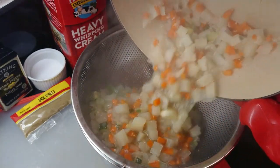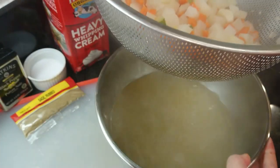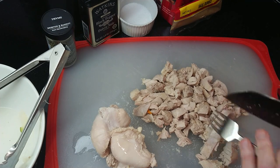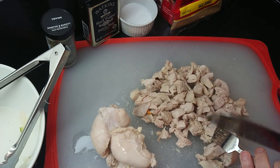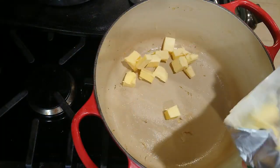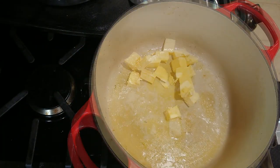Place a large colander over a large bowl and drain the vegetables from the broth. We'll be using two cups of the broth for this recipe, and you can save the remaining stock for another recipe. Begin preheating the oven to 425 degrees. Chop the chicken into bite-size pieces. In the same heavy saucepan, melt six tablespoons of butter over medium heat.